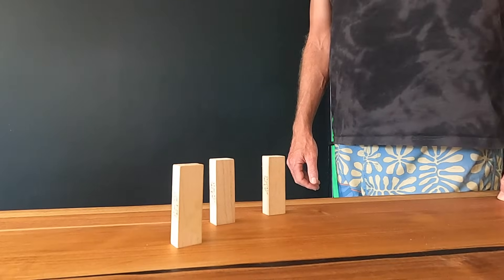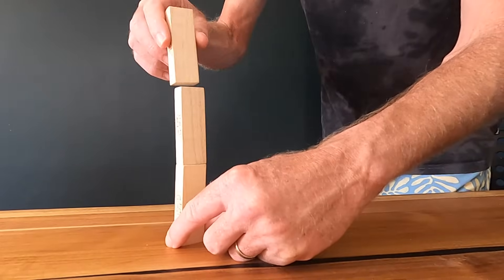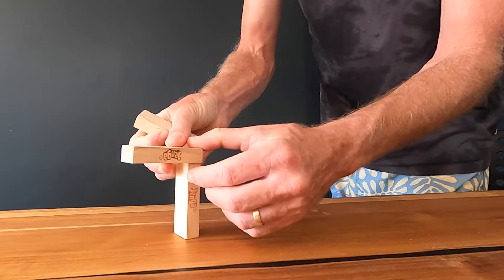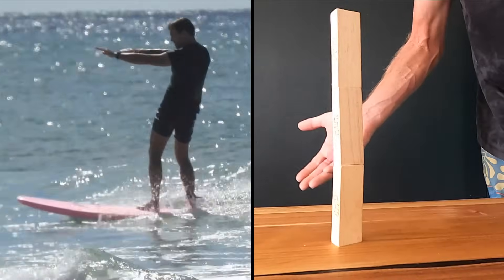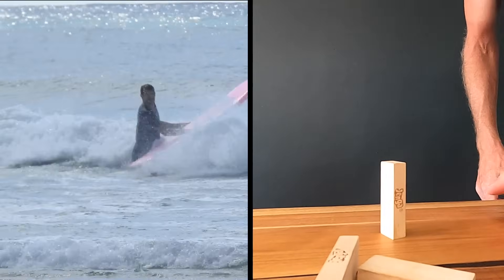Think of stacking Jenga blocks: if you stack them vertically on top of each other they have great balance, but if you bend a block and try to put another on top it collapses. In surfing, by keeping your back straight you'll have fantastic balance, but if you bend your back over it's going to cause you to wobble and fall off.